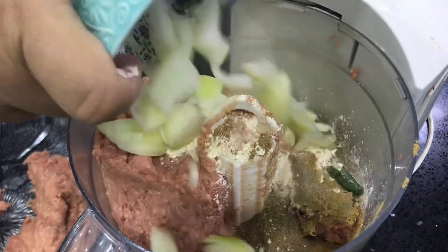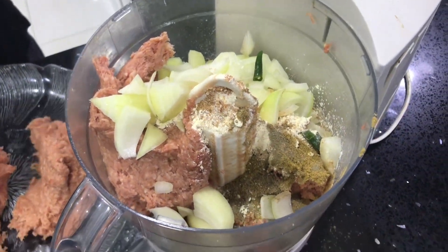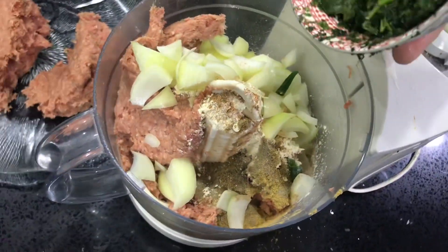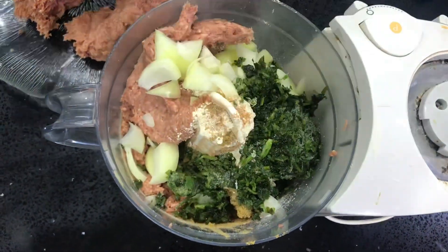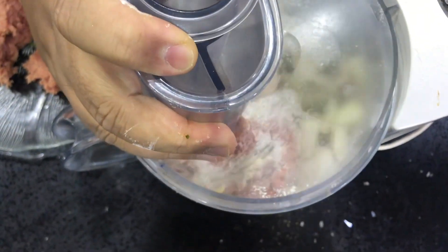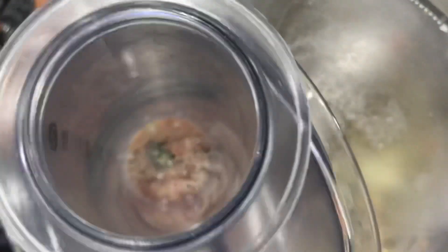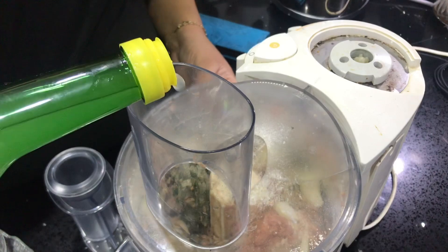Add the onions and chilli. Add the coriander. Put that back on to mix. Add a few spoons of lemon juice.